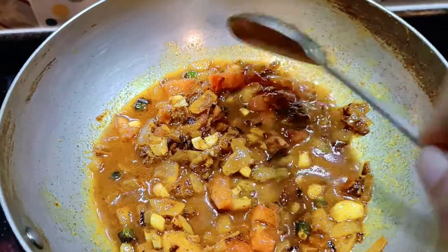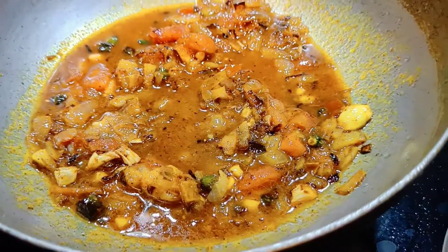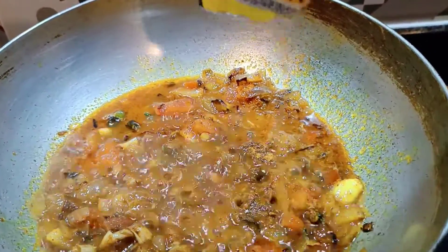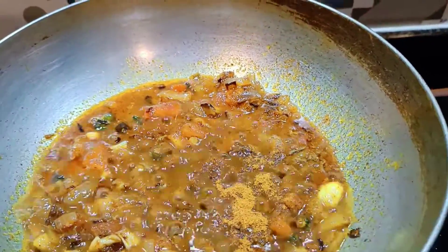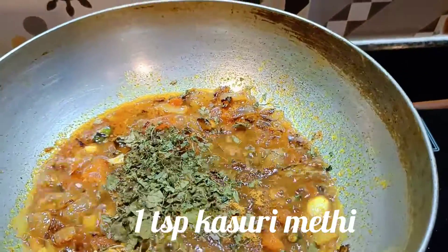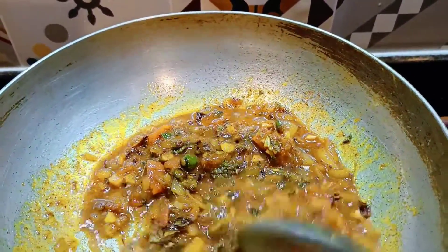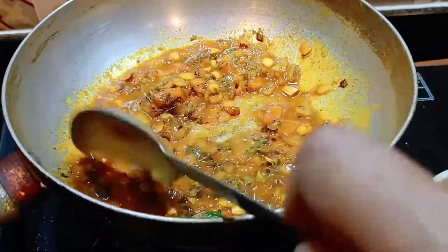Let me now add the final tadka. The first thing is it will replace the heat. Now it will add the heat mixture. This will cook for 2 minutes. I will add the heat mixture to finish the dish. Add a bit of diskut on top.